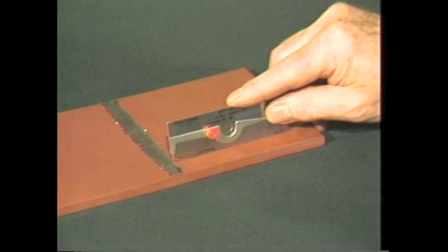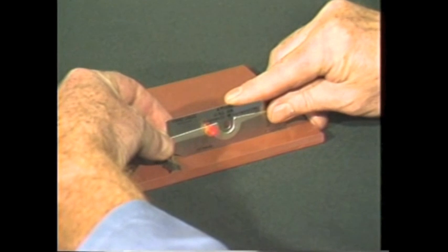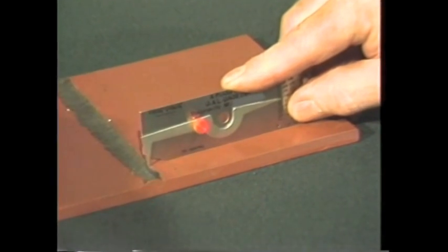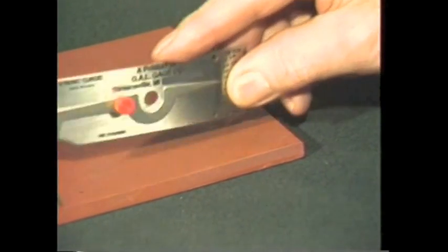To measure an area of undercut, set the bottom of the gauge on the base material. Set the tip of the pointer into the area of undercut and read the amount of undercut from this scale. The locking screw can be tightened to hold readings for future reference.